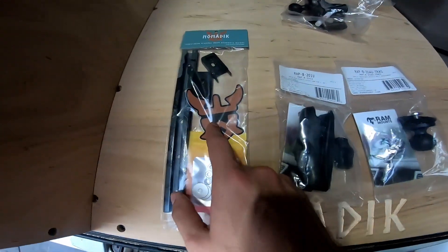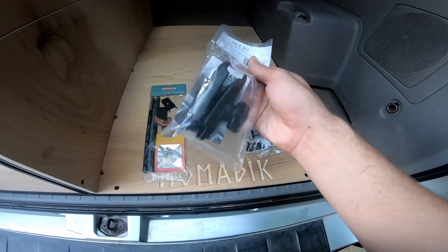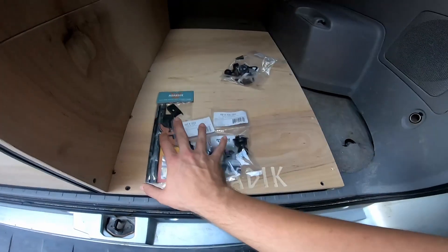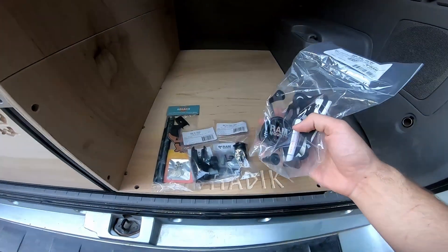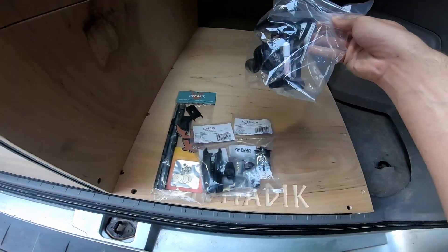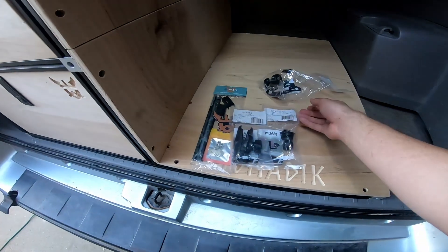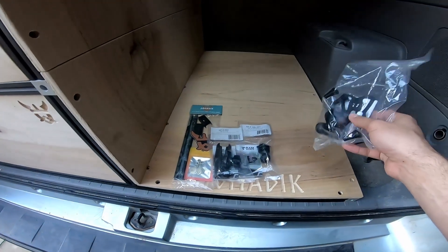You're also getting a cool little sticker with it. With just the base package you're going to get the one-inch double socket arm as well as the trackball. This will get you up and running pretty much. If you decide you want to use this track mount as a cell phone holder or anything, we also sell the X mount or RAM mount X grip. There are a couple other really good options besides this X grip available on Amazon or from RAM mount directly, which is why we're not including it in every single shipment.